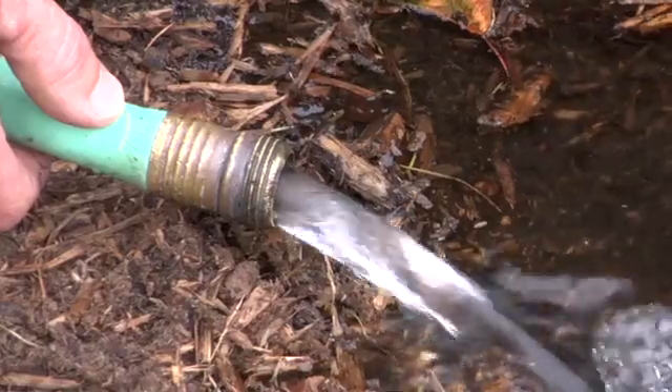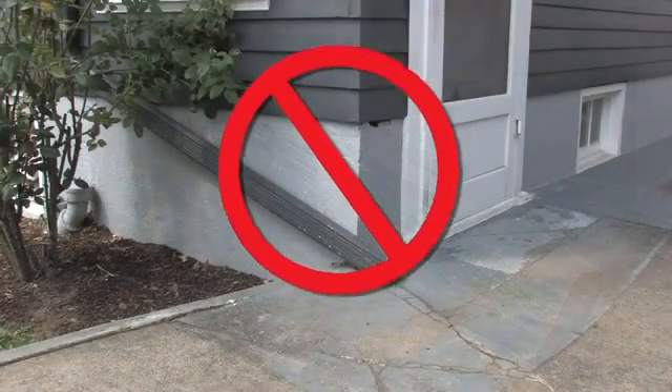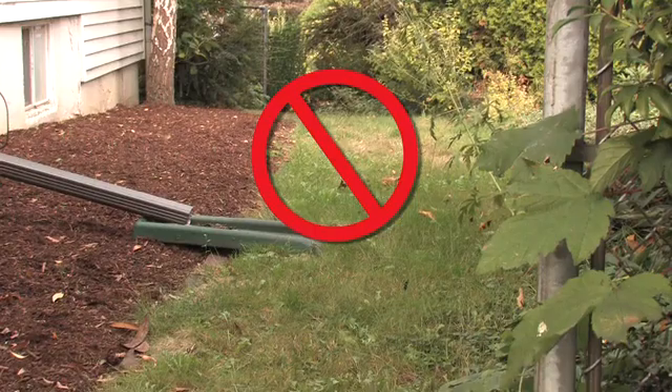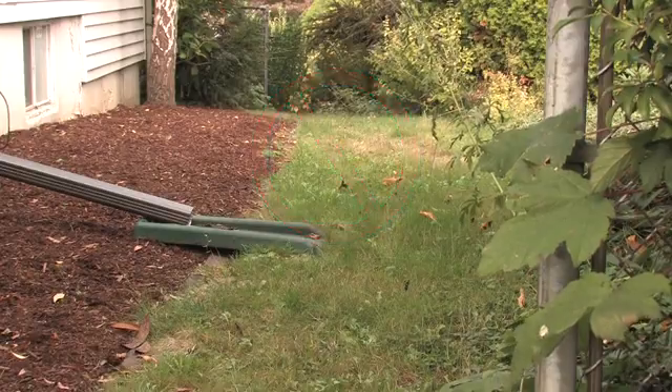Be sure that the water from the downspout discharges where it will flow away from the foundation. Make sure your project doesn't create a tripping or slipping hazard. Avoid disconnecting downspouts where the extension or discharge would cross a walkway, gateway, patio, driveway, or path.